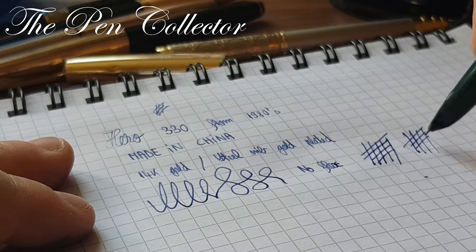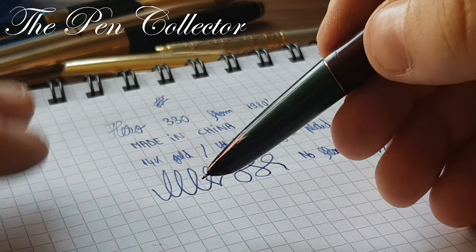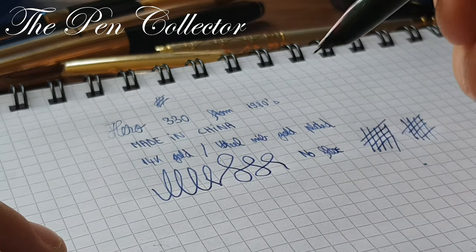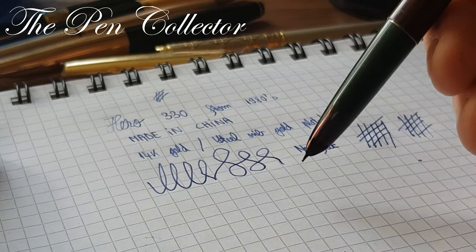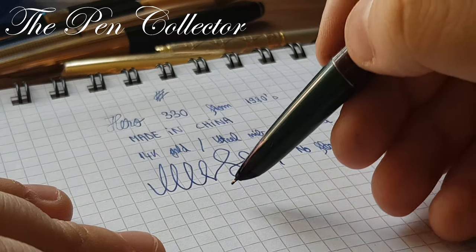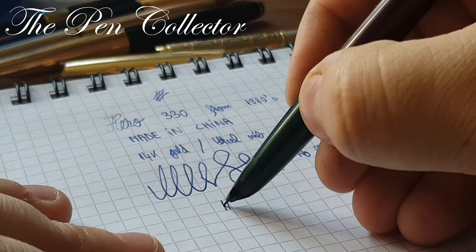As you can see, it writes well. I sincerely didn't expect this to work after all these years — no cleaning, no nothing, just sitting in a drawer. I hope you liked my small review of this Chinese school fountain pen. As always, I wish you a nice day.